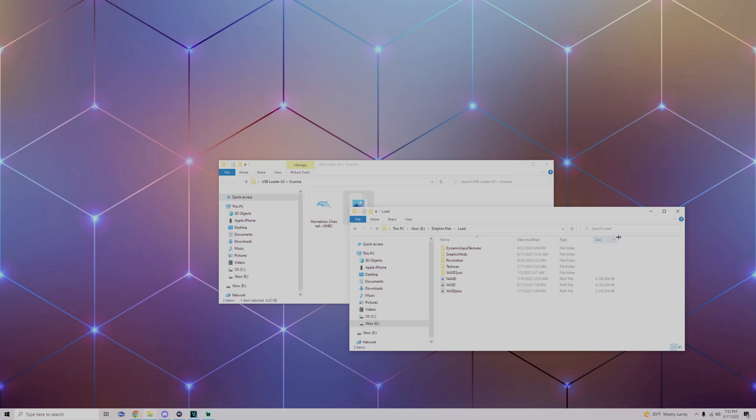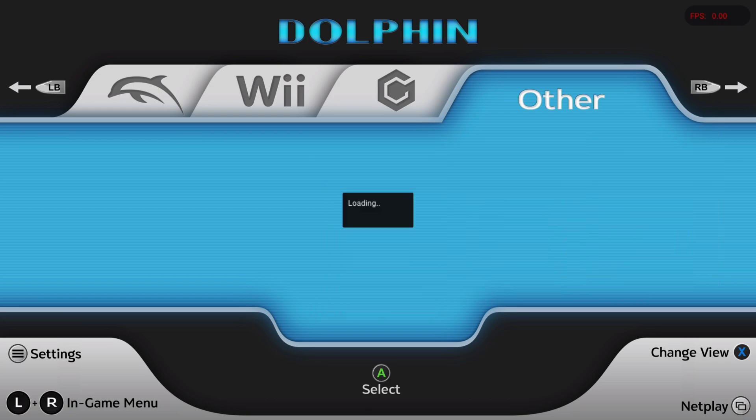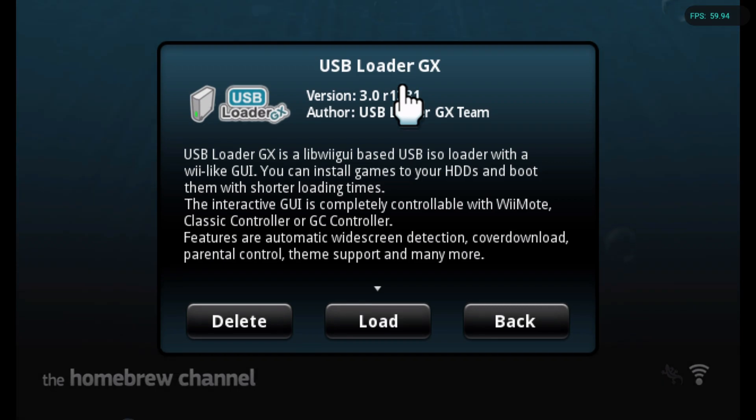Head over to the Xbox, open up Dolphin, and go into the Homebrew Channel. All you got to do is head over to USB Loader GX and click Load.